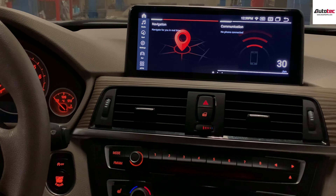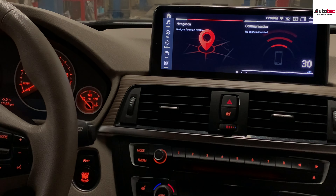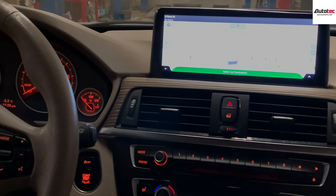This system supports iDrive — you can use the iDrive to control the menu. It's fully compatible. The resolution of the screen is really good. Let's talk about the navigation: you can see it's instant, it's very fast.